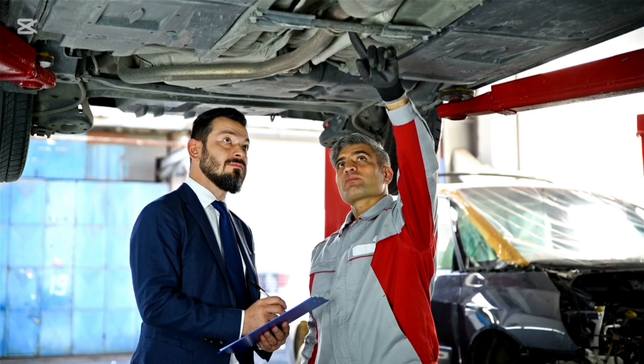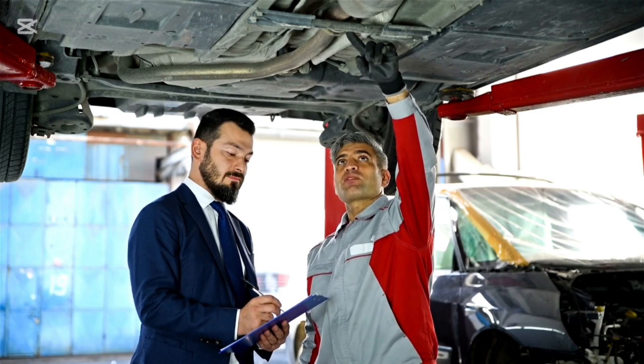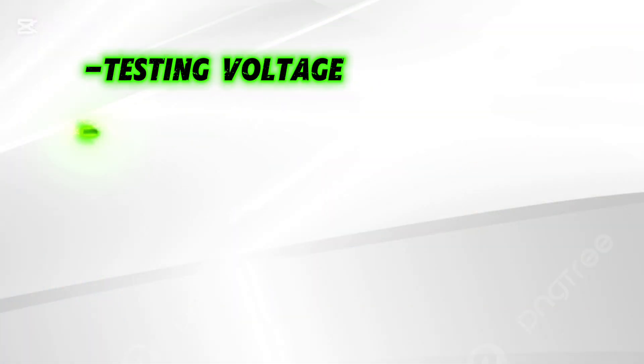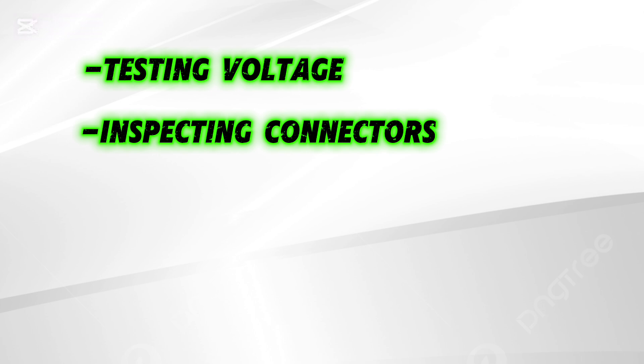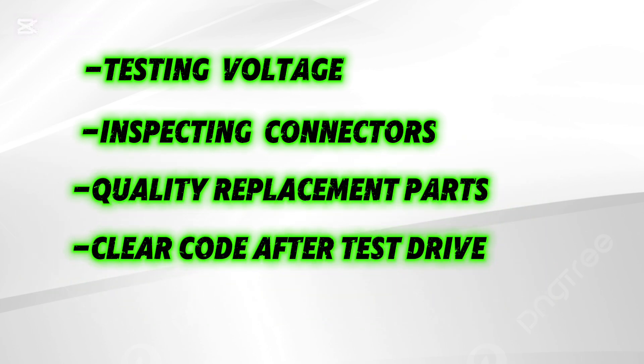Fixing a P0107 can be straightforward with the correct tools and steps. If you're doing this repair, focus on: testing voltages and grounds properly, inspecting and cleaning all connections, using quality replacement parts, and clearing the code after repair and test driving.